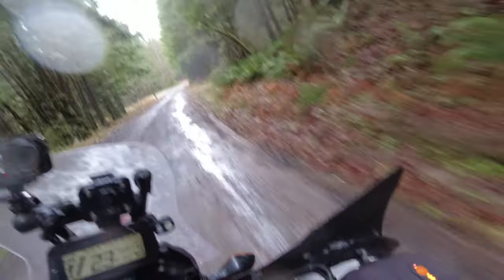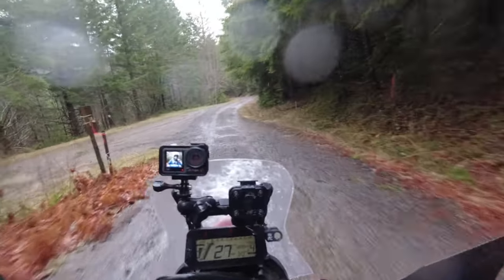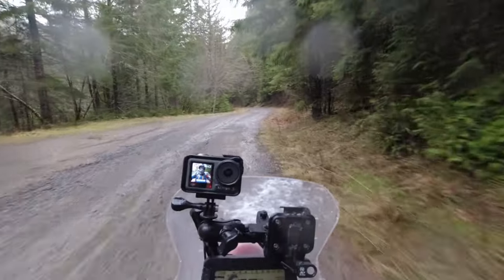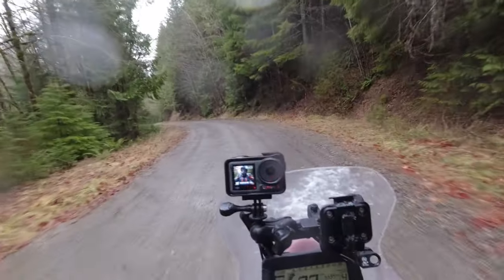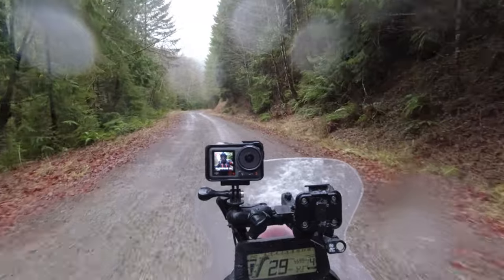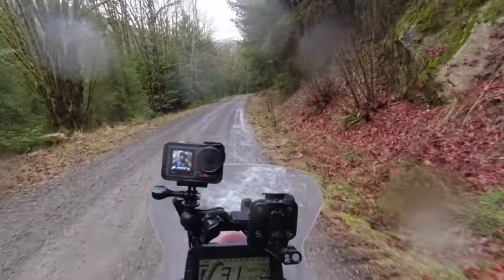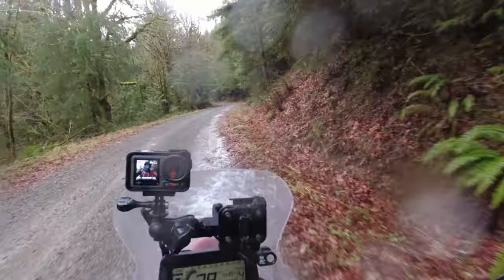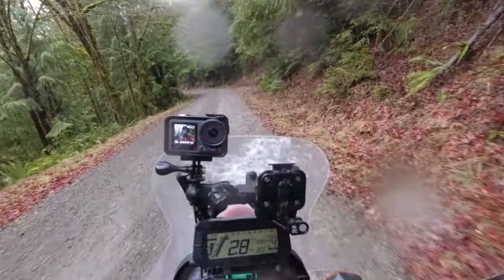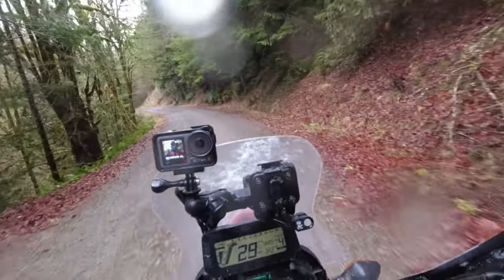I'm headed down the mountain. I've been up in the snow — a very thorough test of the Bushwhackers today. I have to say my hands have been very warm and dry. Not having the water and the wind on them keeps them much warmer. Super underrated in my opinion. They protect your hands from the elements and also from branches and other things. Super easy to put on and take off the bike.